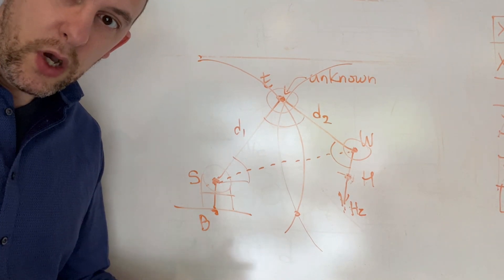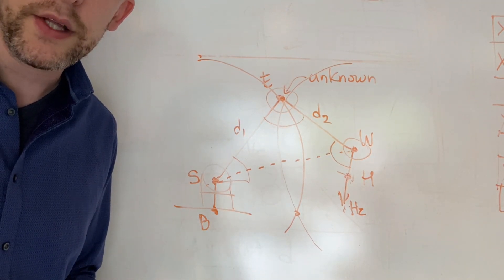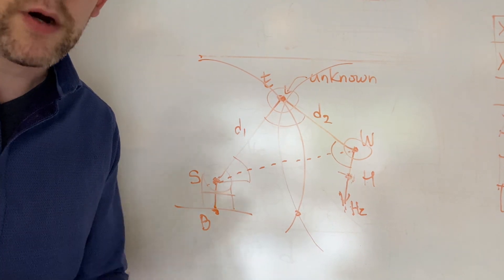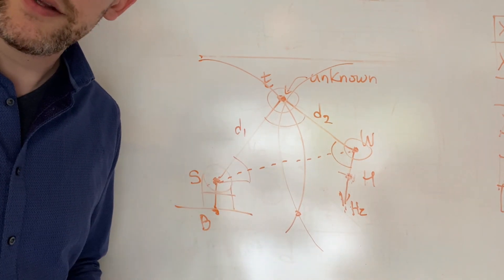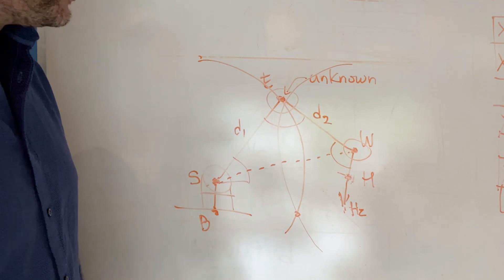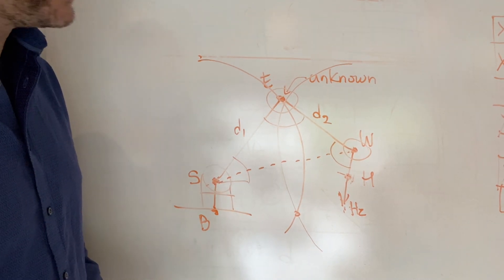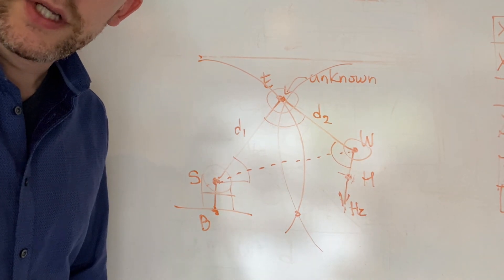I could give you a whole lesson on intersection of circles and the math therein, but there are a lot of resources already on the internet about that, which will explain it far better than I ever could. So I leave it as an exercise to you. I might put a comment under the video with a link to one of my favorites. Feel free to look up and recommend other tutorials on the subject. Now that you've got those four angles, I hope you can write the code yourself and make this happen.